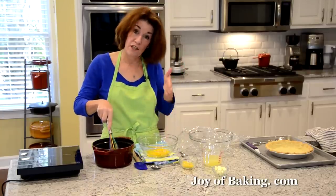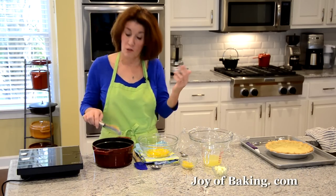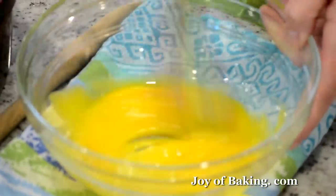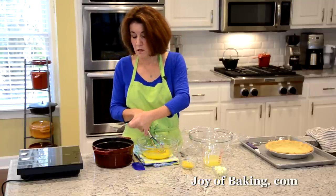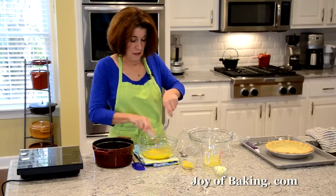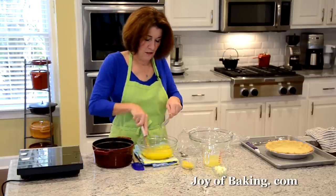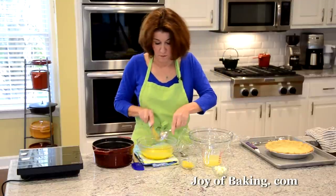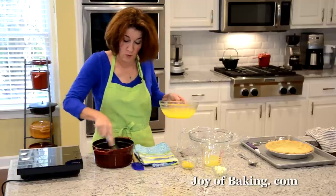Now we want to add the yolks into the hot mixture. What you don't want to do is just pour those yolks straight in because they'll start cooking. We want to temper them — take your whisk, break those yolks up, then take a little bit of the hot mixture and add it to the yolks, whisking all the time. If you did end up with bits of cooked egg, you could just strain the pudding at the end — that would solve that problem.